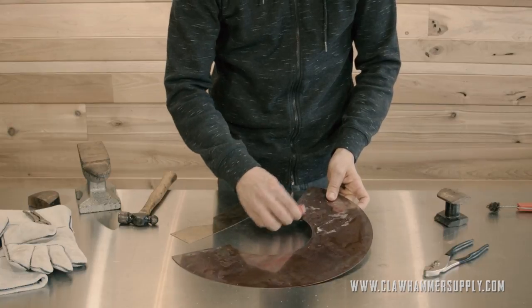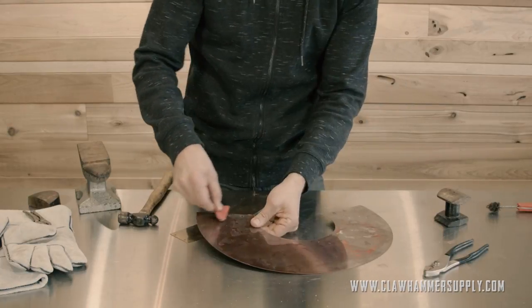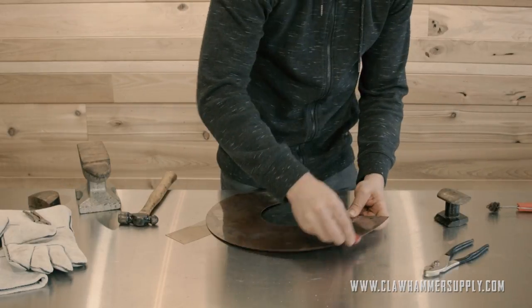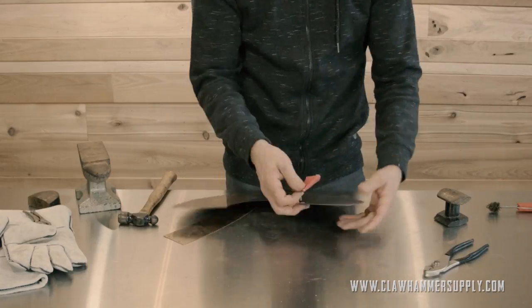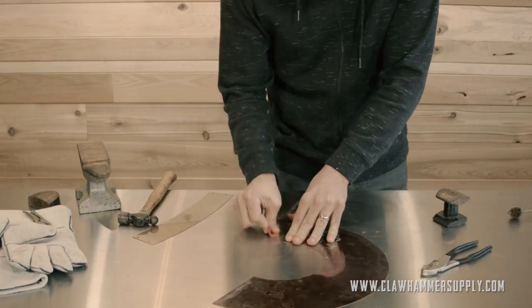And finally, the vapor cone. I'll knock the burrs off of the inside of the piece and then move on to the outside. I'm going to hit up both sides, because both sides have a bit of a burr on it. Then I'll sand the piece to make sure that the solder sticks.